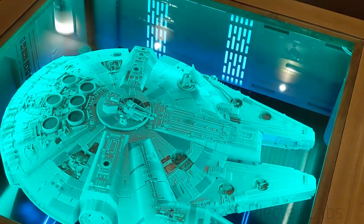Greetings everyone. This is a presentation of my latest project that I've just completed — it's a Millennium Falcon coffee table.